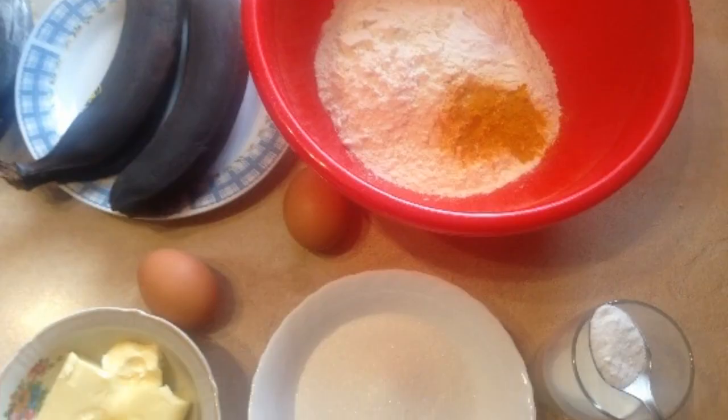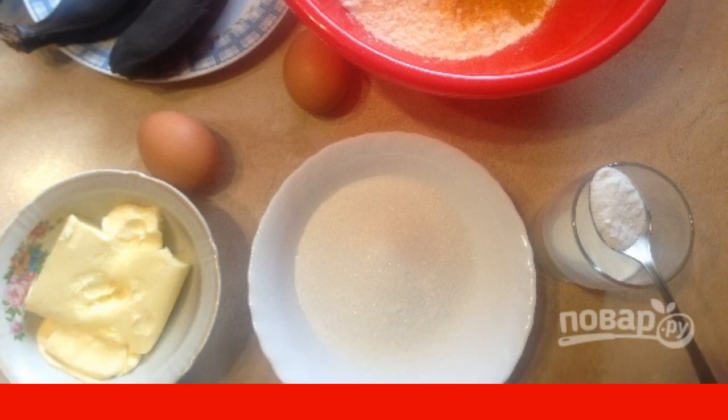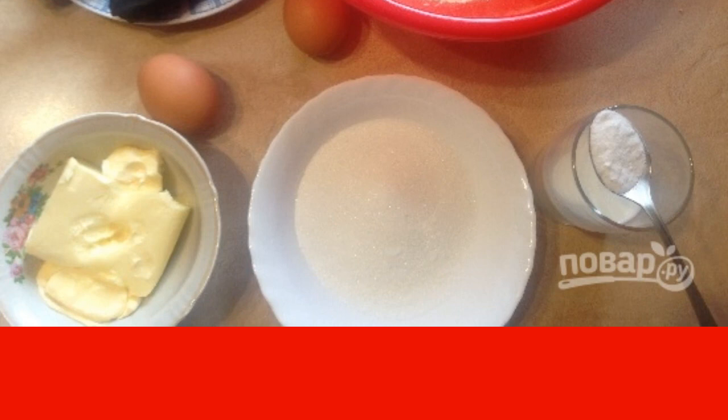Step 1. Mix flour, baking powder, turmeric and vanilla sugar in a bowl. Bananas must be pre-frozen, and then let them thaw. The butter should be soft.